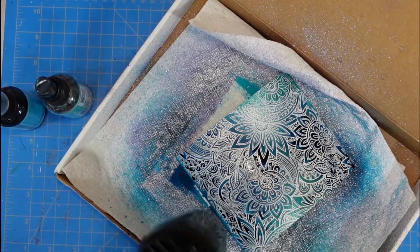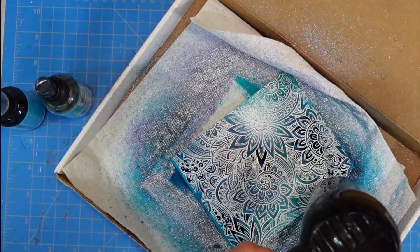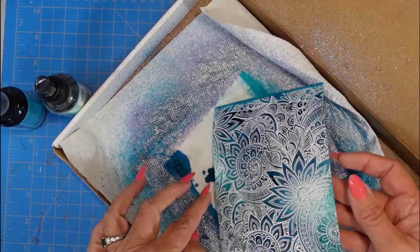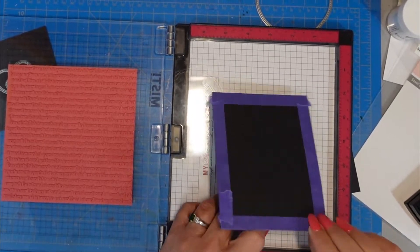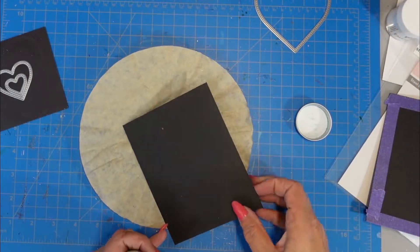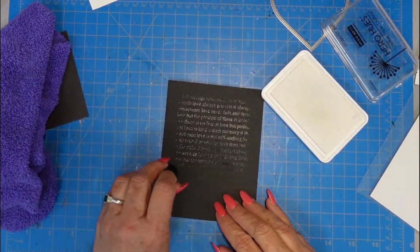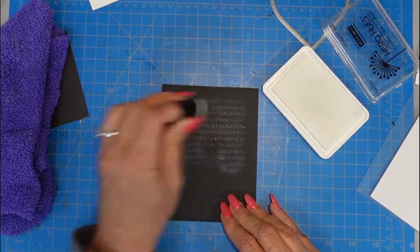For the second one, I used my Distress Oxide in Broken China. I thought I was going to go over it and get a really vibrant Broken China teal color, but that wasn't the case — that just didn't happen. So I'm finishing up drying this. You're going to see that I will get that heart in there. I decided I wanted to make sure I didn't emboss the edges because I knew the edges were going to show up underneath the panel. I cut the embossed panel down to about four by five and a quarter.